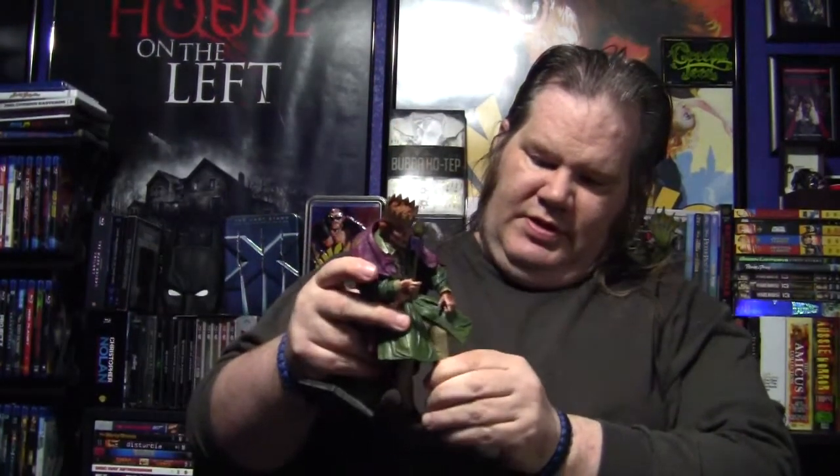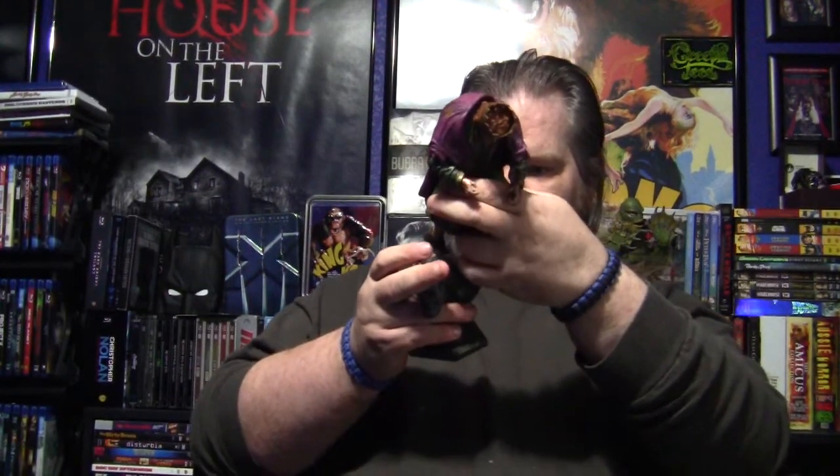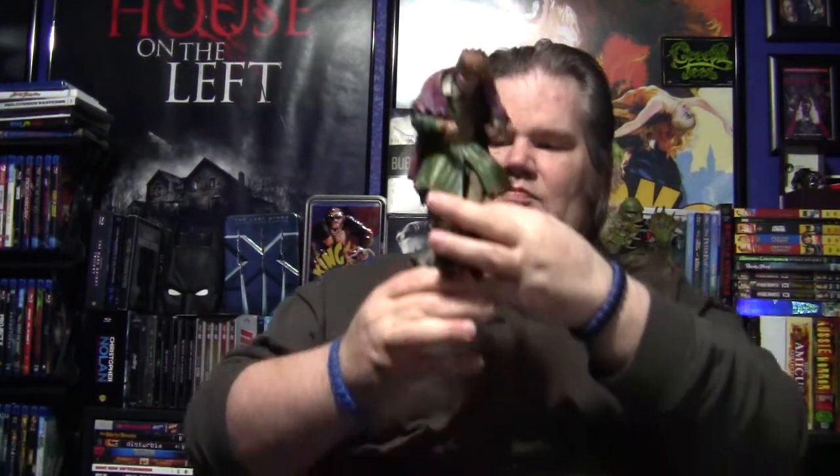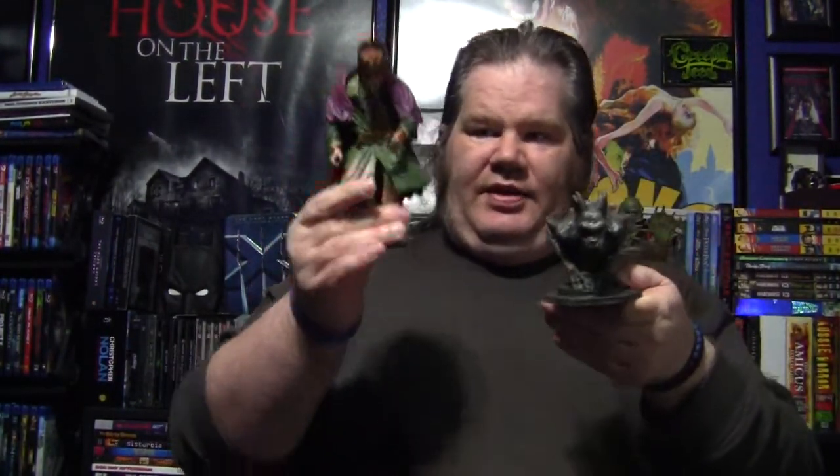Let's see if we can get him to stand on the base — we'll go with this leg here. It has what I think is like 16 points of articulation. In all his glory — Quasimodo! It's probably better if this is sitting on a level surface and not floating around in the air.